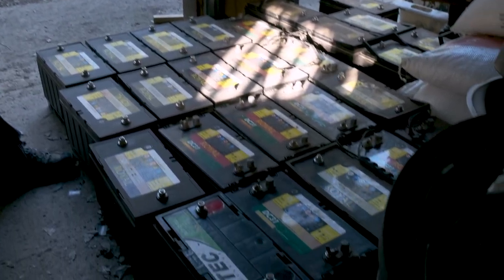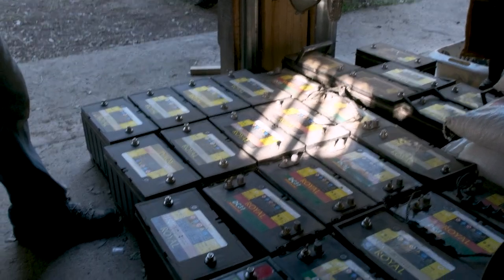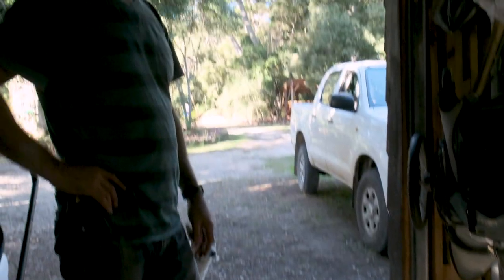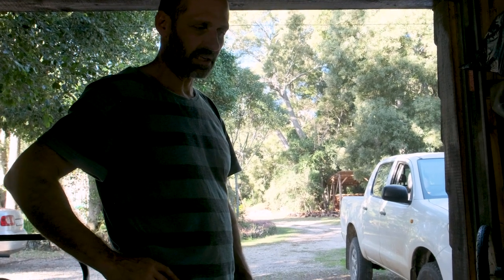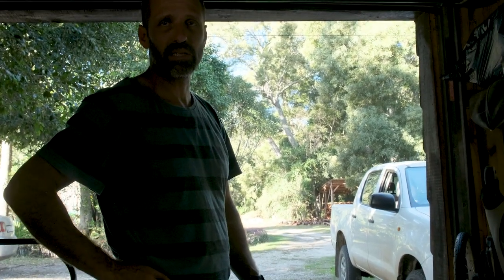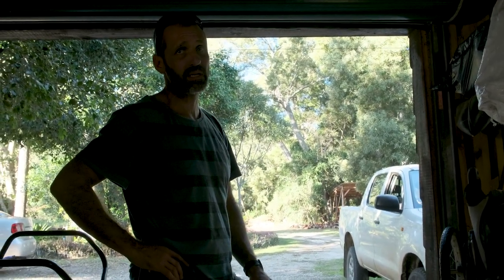This is the old bank of lead acid deep cycles. They're not a bad battery, but off-grid with this level of deep cycling, they take a hammering, and these are now dead after about 6 years. The lead never gets wasted though — scrap dealers will pay you about 250 to 300 Rand per battery.